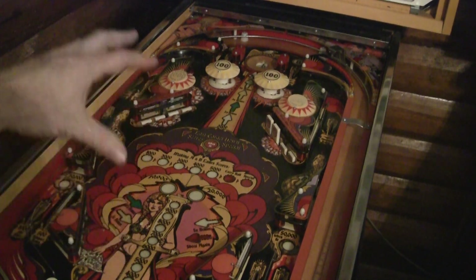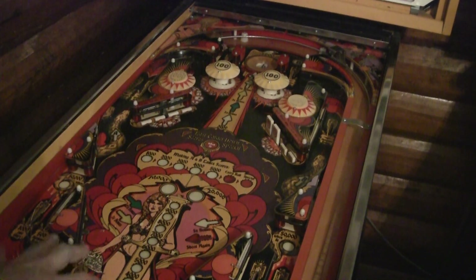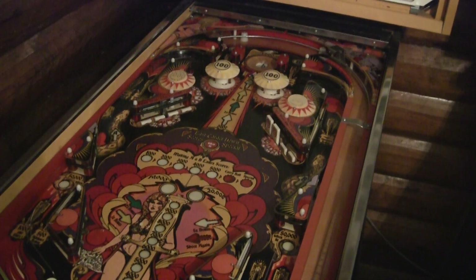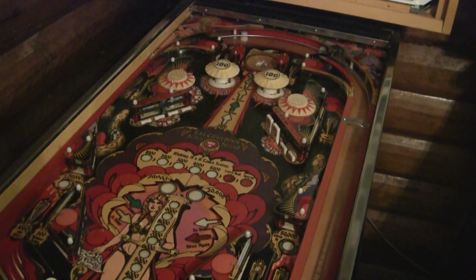This is one of the games that he's working on rewriting the rule set for — Bally Mata Hari. So I'm going to give you a little bit of a demo of where we're at with this. First let me show you what the hardware looks like.